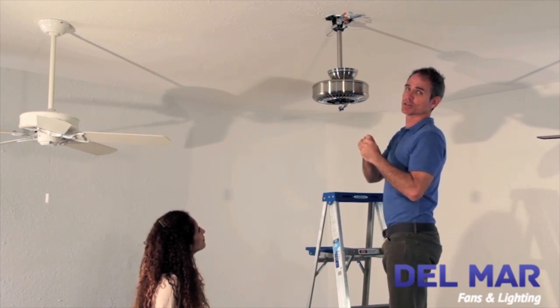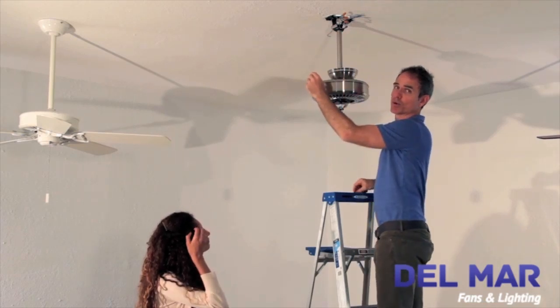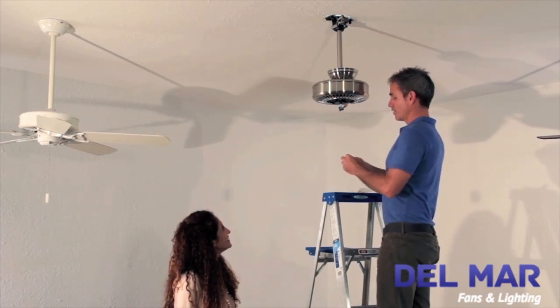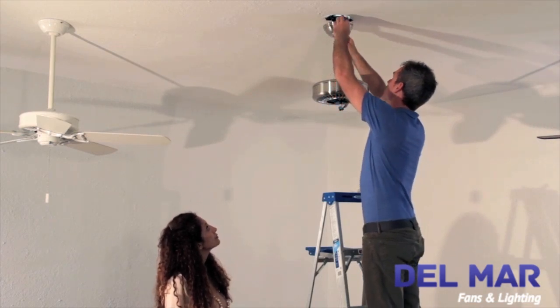Matching them together is very important. Of course, you have the power off at this point. Next, we're going to secure the canopy to the mounting bracket using the two screws that come with the hardware pack inside the Casablanca panel.